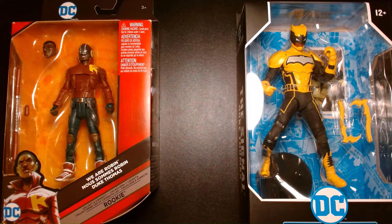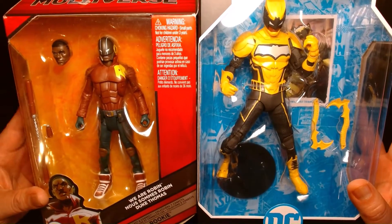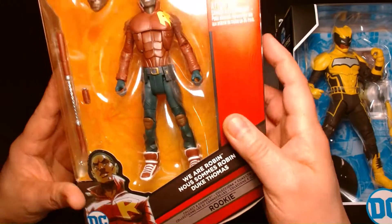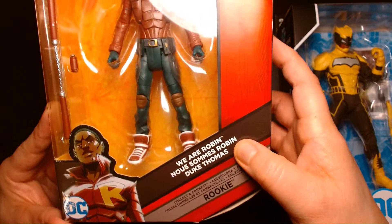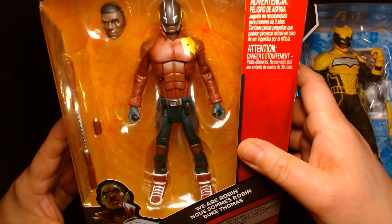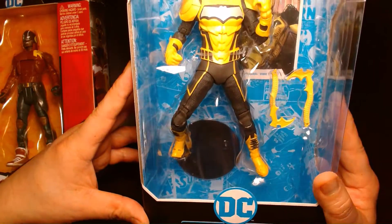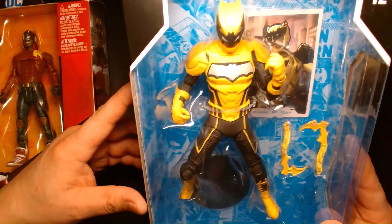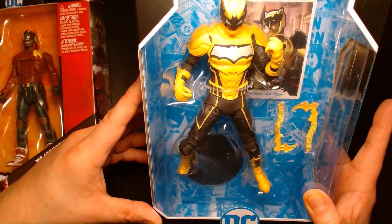Welcome back. It's me, Lou. I'm here for another action figure unboxing and review. Today will be a special double feature as we showcase the character Duke Thomas. We have two Duke Thomas figures here. On our left, we have the DC Multiverse figure from Mattel — Duke Thomas as he appears in We Are Robin. And on our right, we have the much more modern take on Duke Thomas when he's The Signal, also DC Multiverse but produced by McFarlane Toys.